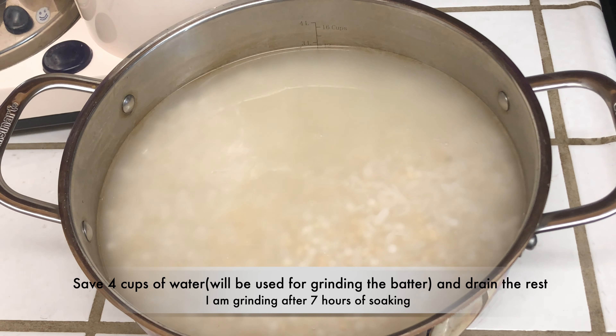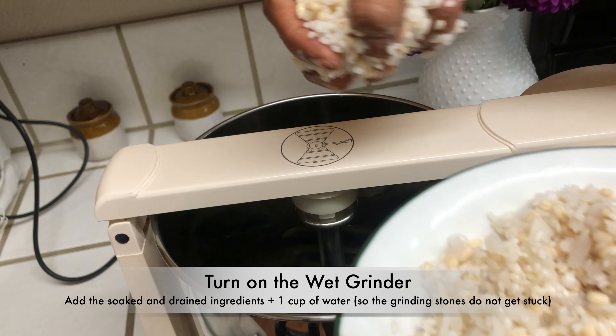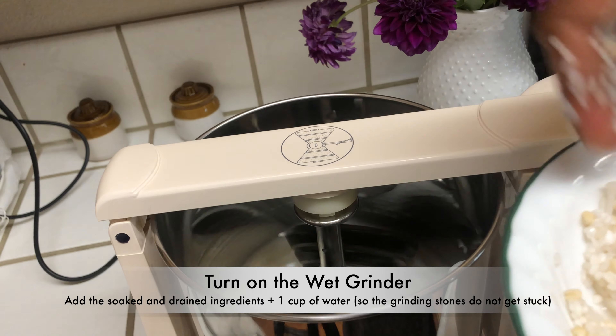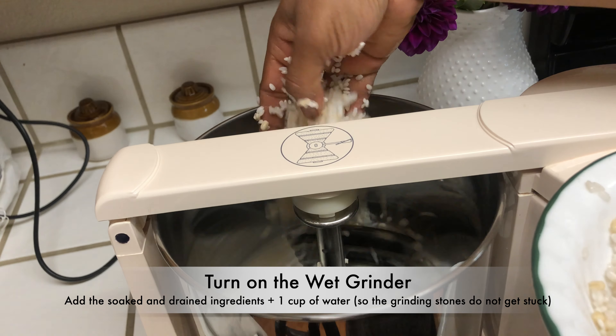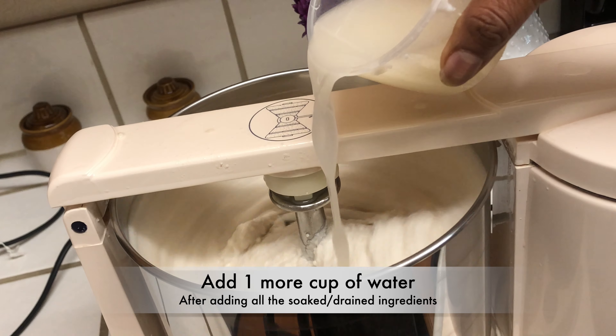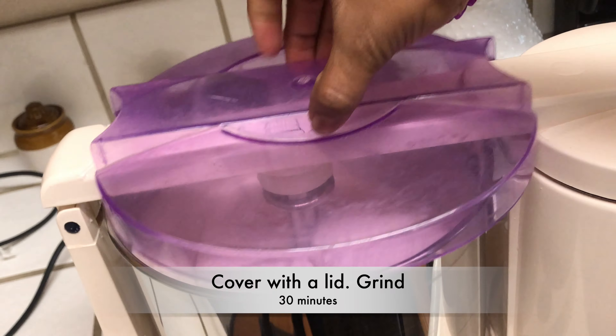Save around 4 cups of water and drain the rest — we will use the saved water for grinding. To the wet grinder, add 1 cup of water, turn on the wet grinder, and add the soaked and drained ingredients. While adding the ingredients, add a cup of water so that the grinding stones do not get stuck. After adding all the ingredients, add 1 more cup of water and cover with the lid.